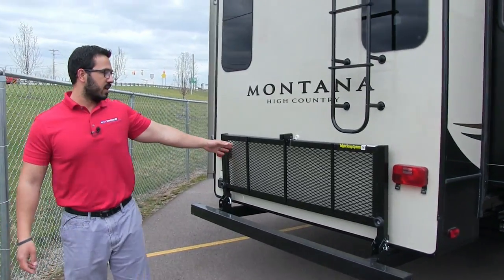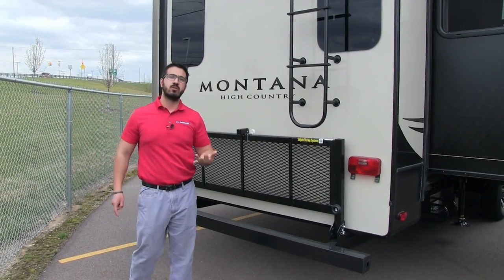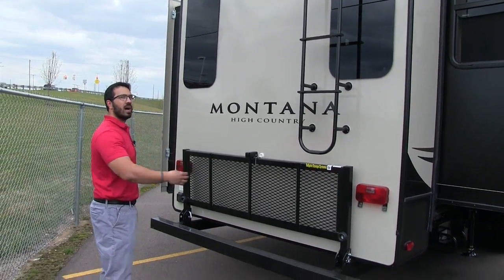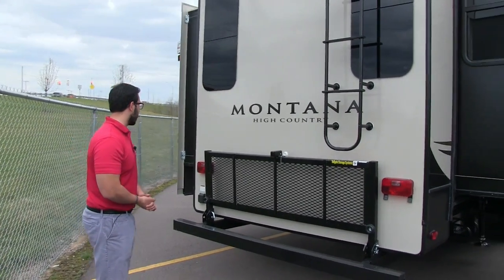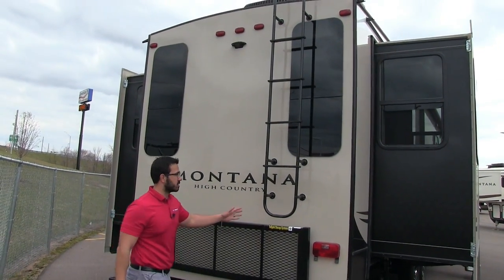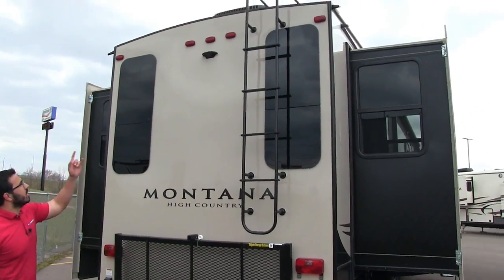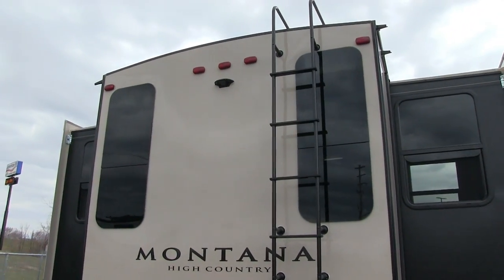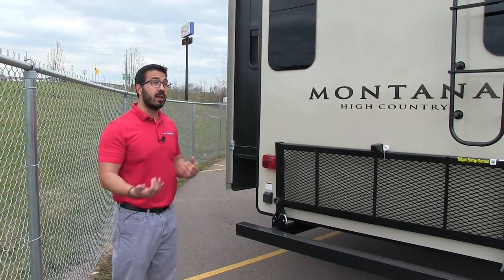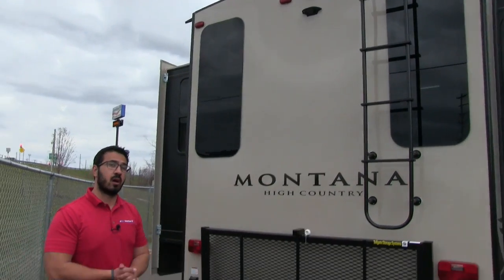The High Country comes standard with the tailgate storage system, which allows you to put bikes, totes, or wood back here — a nice extra system for things you don't want in the camper or in your truck. There's also a rear-mounted ladder so you don't have to put a ladder in your pass-through. It's a fully walkable roof. And right front and center, this unit is prepped for a backup camera, which I recommend on a larger coach like this.